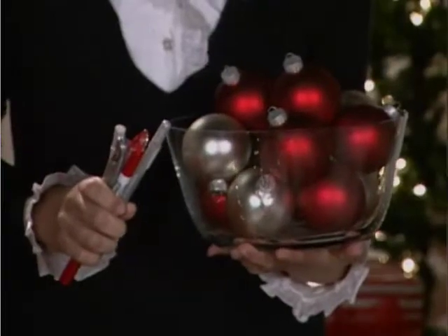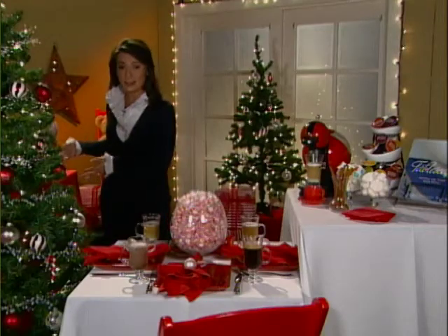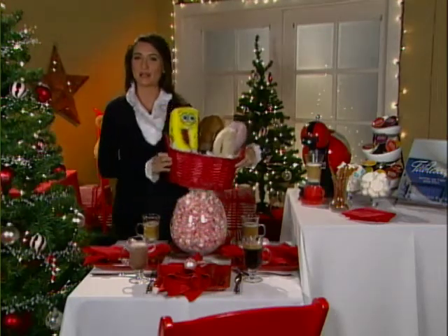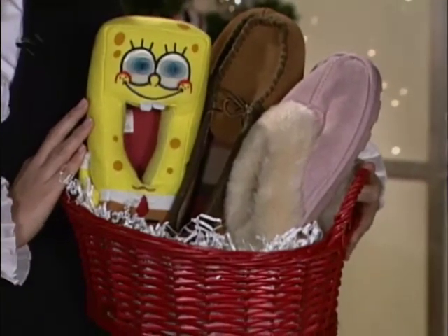Ask them to sign an ornament and hang it from your tree. In addition, this year, add a shoe check alongside your coat check. Ask your guests to trade in those uncomfortable stilettos for a comfy pair of slippers — they can take them home at the end of your event, and they're a great party favor.